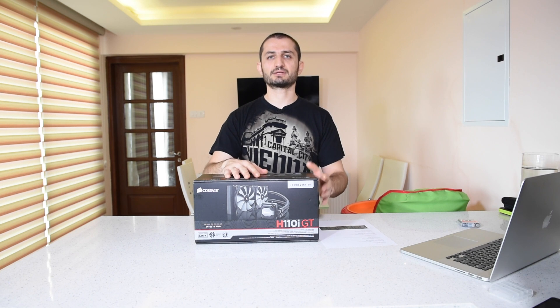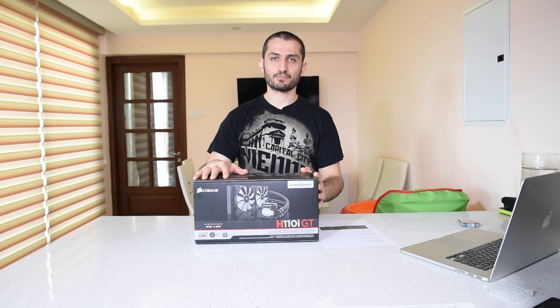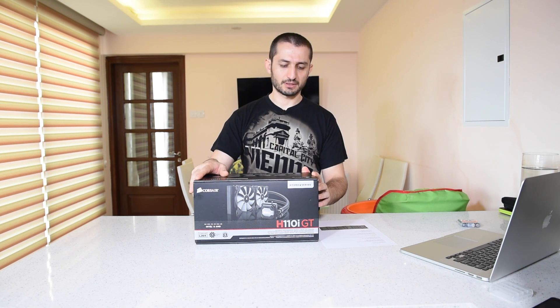This is a 140 millimeter dual radiator which is made of purely aluminum, as opposed to some other brands that are now releasing coolers with copper radiators.